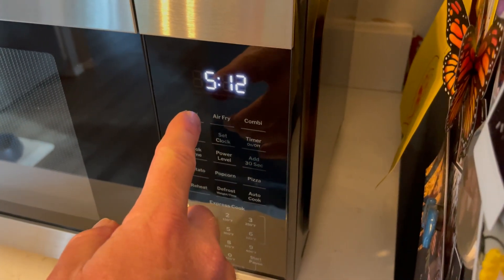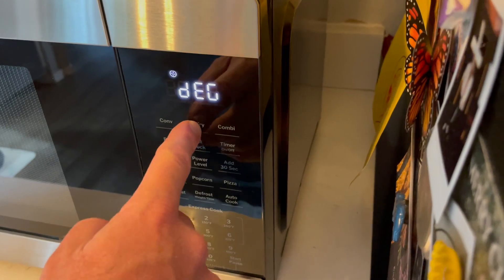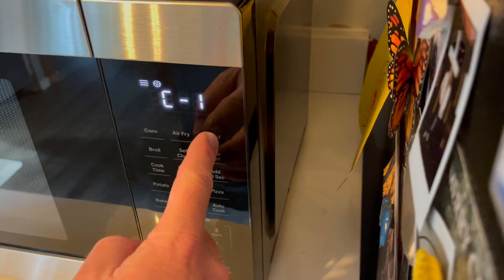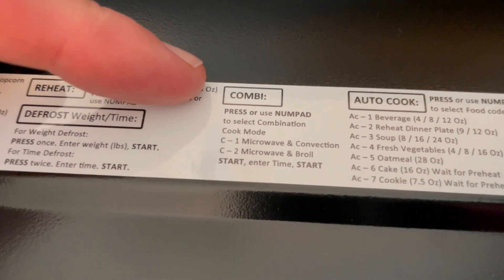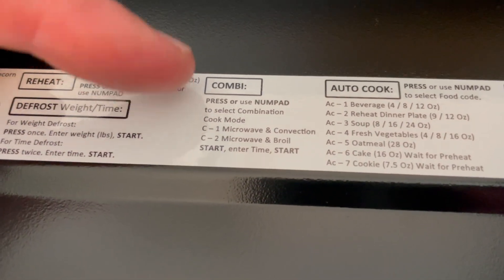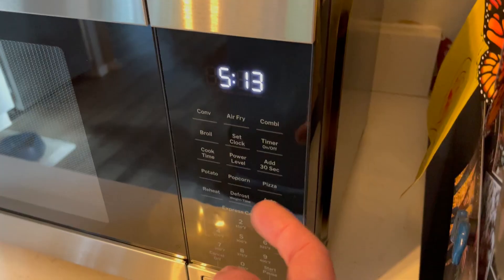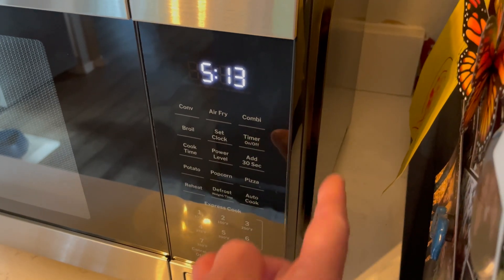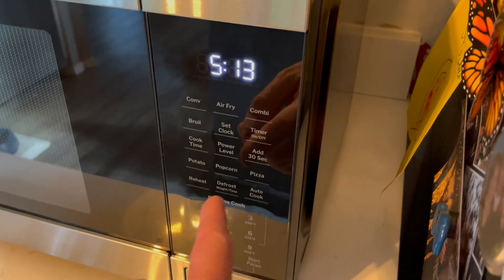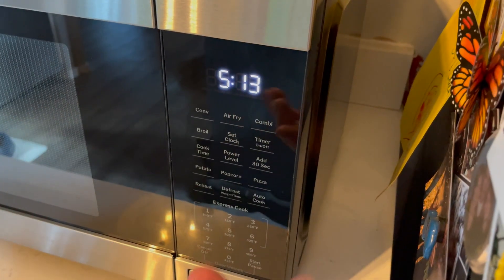This has the conventional oven feature — you can click on that, and as you can see, we get a little spinning wheel. We have an air fry mode, that is also the spinning wheel icon. And then we have a combo. The C1 combination is microwave and convection, and C2 is microwave and broiler. We also have a broil feature, so you can use it as a broiler. There are all sorts of other quick punch buttons so you can select power levels, your cook time, add 30 seconds. We also have standard preset buttons like popcorn and pizza. It's really nice to be able to come over, hit a single button, and have the thing go.